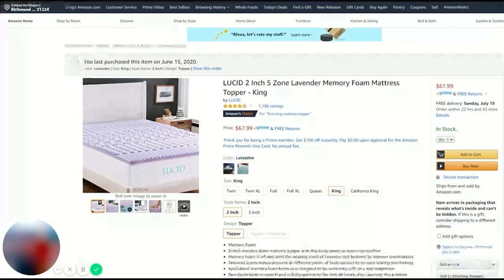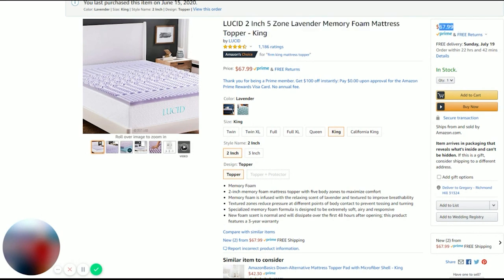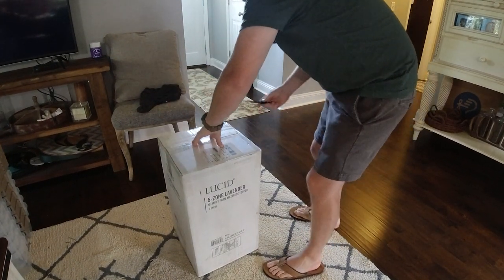First thing I did is I went on Amazon and I found a mattress topper, because the regular memory foam mattresses are really expensive. So I just found a two inch king size topper for like 70 bucks and bought that one. What I'm going to end up doing is folding it in half and basically making a four inch topper.